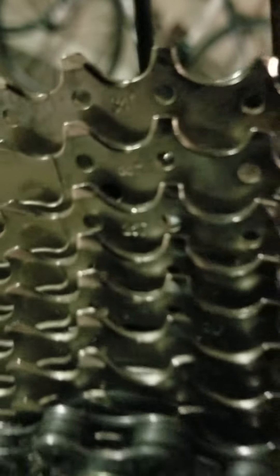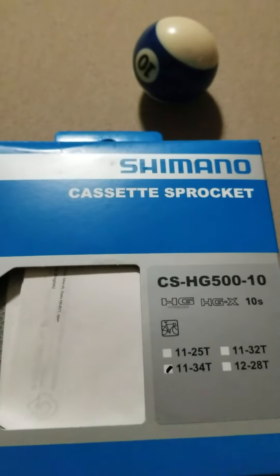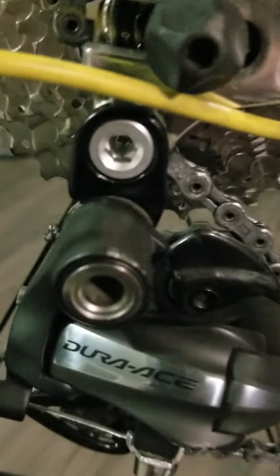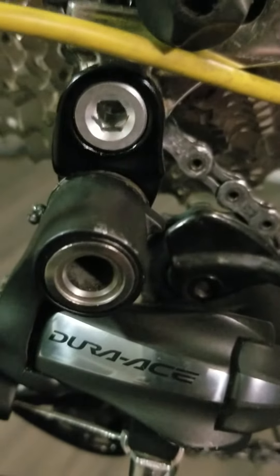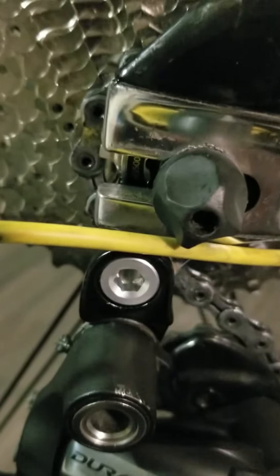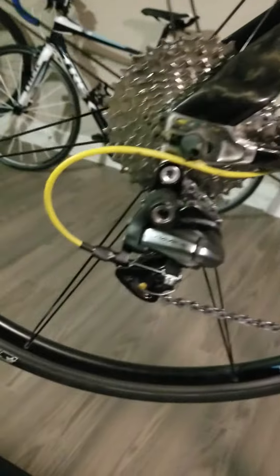I have installed a Shimano HG500 with 34 teeth on a Dura-Ace short gauge derailleur. Shimano only recommends a 27-tooth sprocket for a short gauge, however using this hanger extension here it allows you to go as much as 34. Right now I was in doubt, but I believe it can go as high as 36 or even 40, but I don't need that so I only installed a 34. Let's see how it goes.